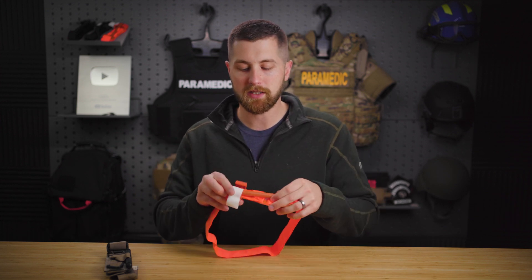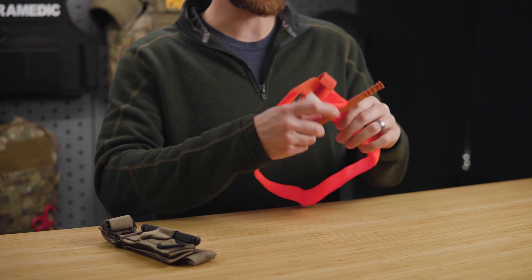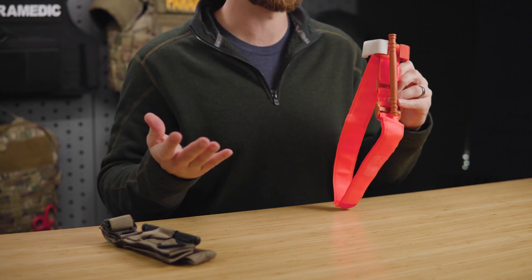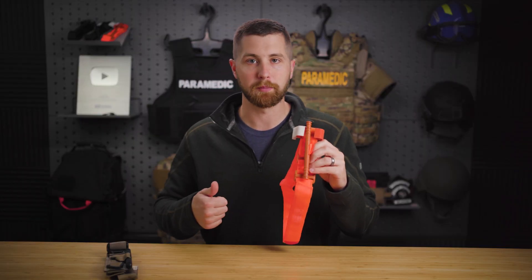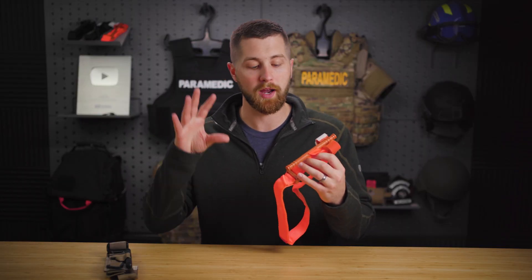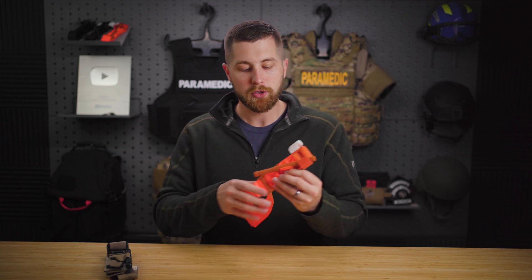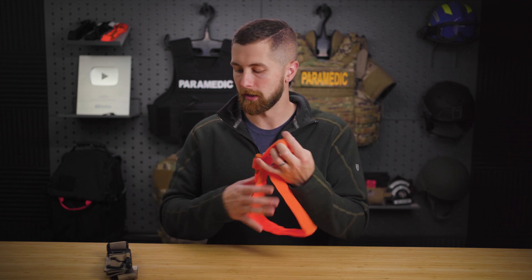The second issue with the CAT is going to be the windlass. As you're tightening this windlass, you have to turn it multiple times and you don't have the ability to let go of it. So if you're injured doing self-application, it's hard to muster the strength. Maybe you have arthritis in your fingers or trouble with grip strength — it's going to be hard to tighten this to the point where you get it locked in the bracket.